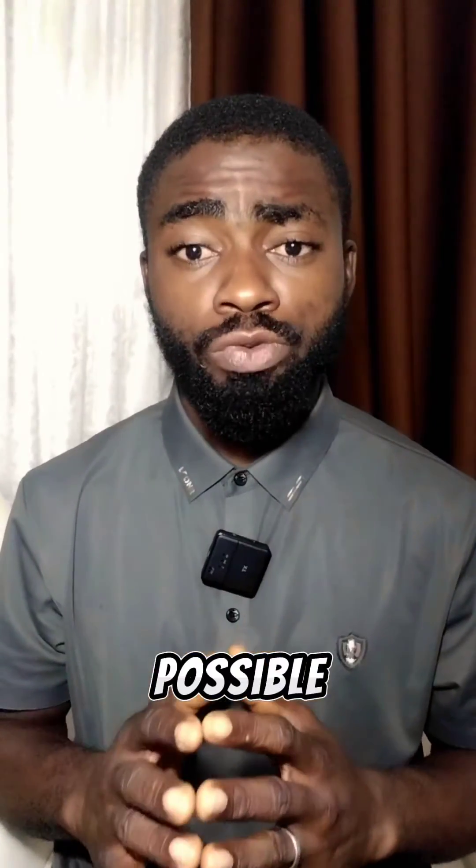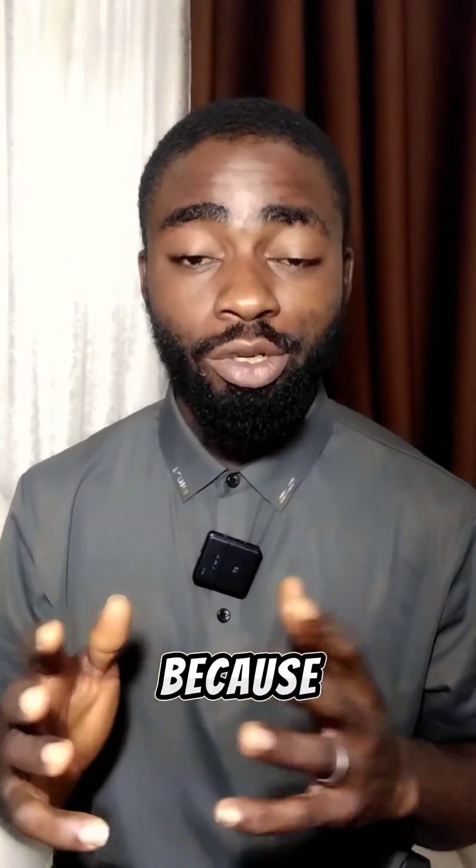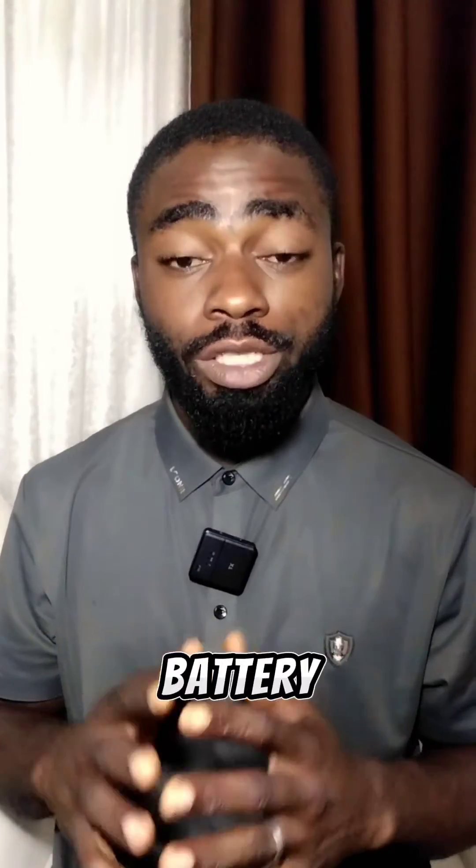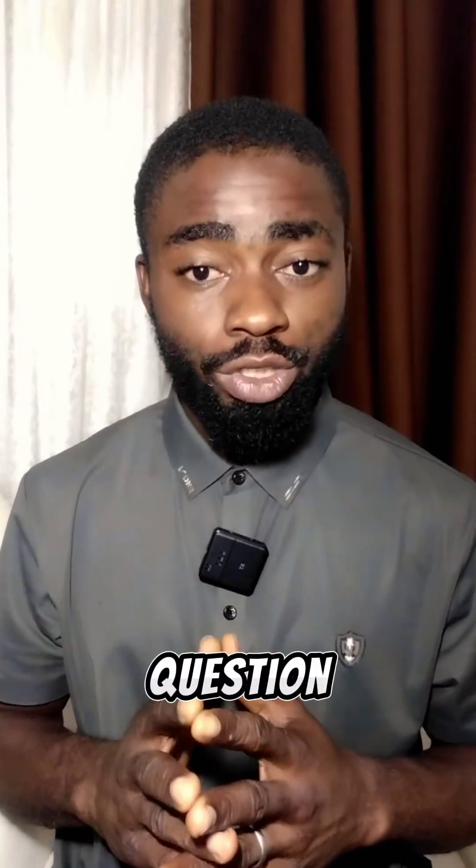For those who have been asking whether it's possible to combine an old battery with a new battery, and you've been looking for an answer to this question, this video is for you. A lot of people have been asking me this, and my first question back to them is: how old is the battery?